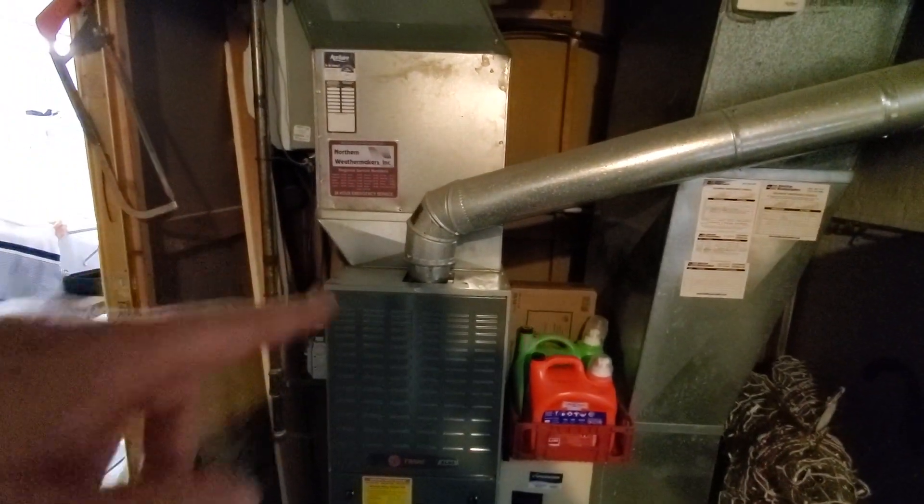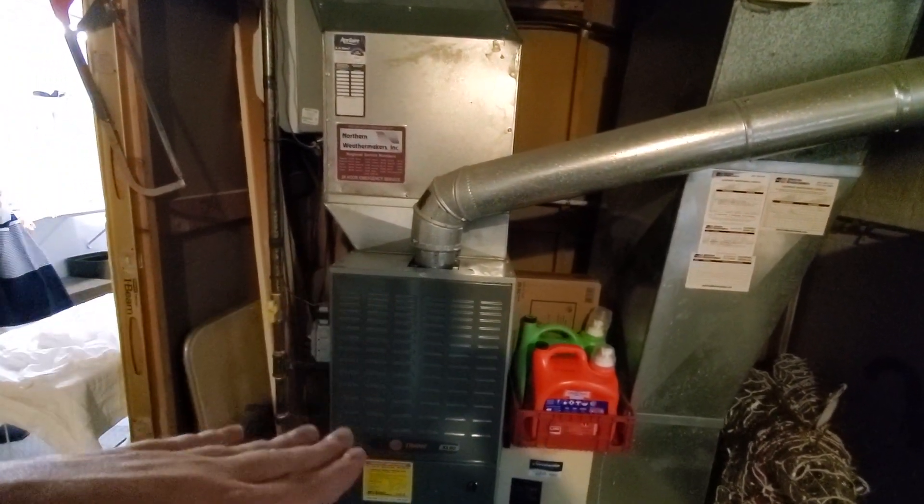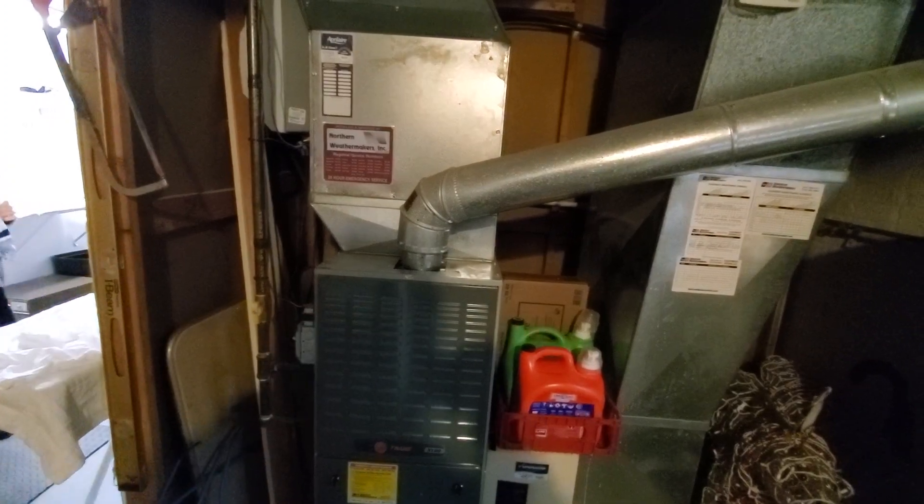We don't want to stick with this transition and then have an even shorter furnace with another transition. The electrical is right behind me — it's a Siemens box. The drain line runs right over to the sink.